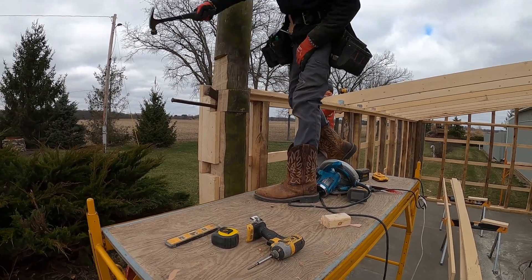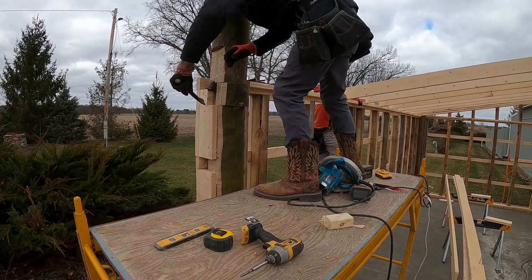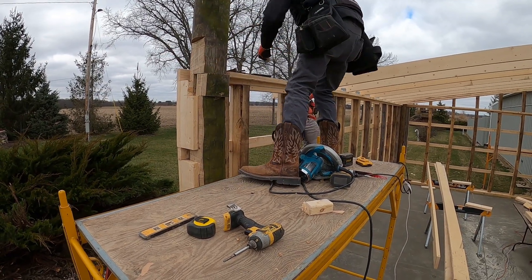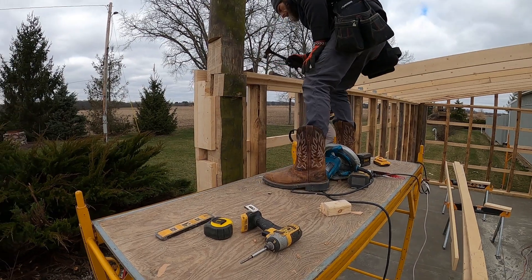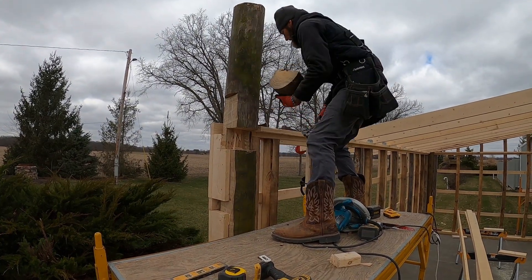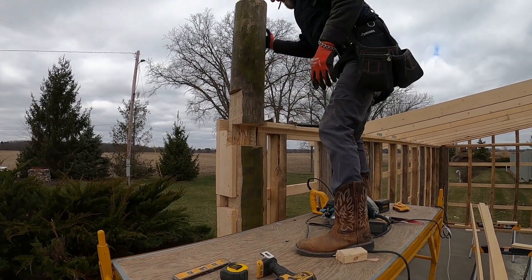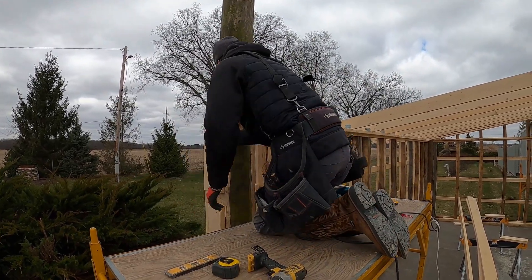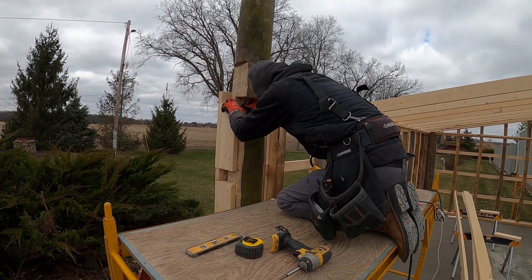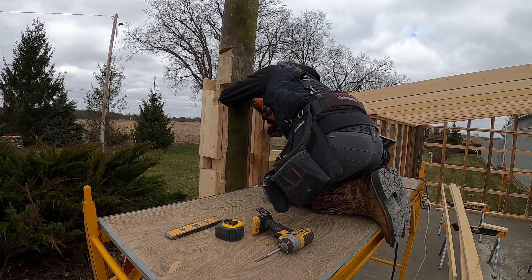The four by six is pressure treated. Chad just hit his finger there — that wasn't good. The block's coming out. That cavity is five and a half inches by a little over four inches deep. The four by six is only four inches but we had to be flush with the rest of the building, so there's a little bit of roughness in there. Chad's going to take the dremel tool to clean that cavity up, and the four by six is sliding in there nicely.